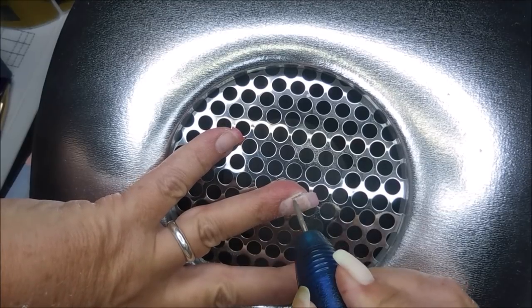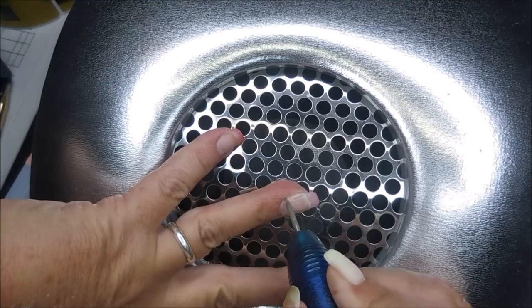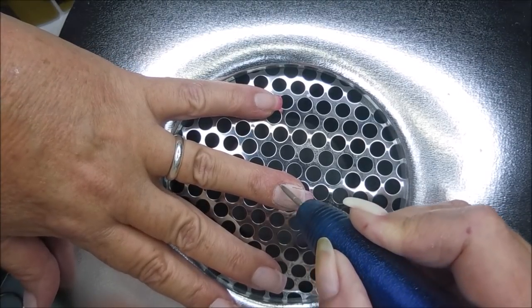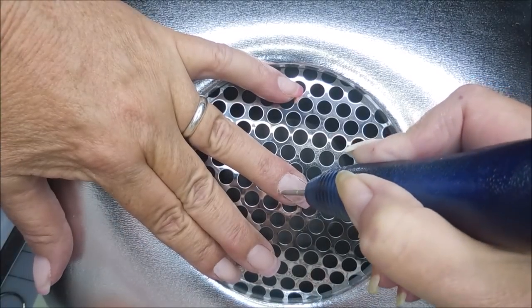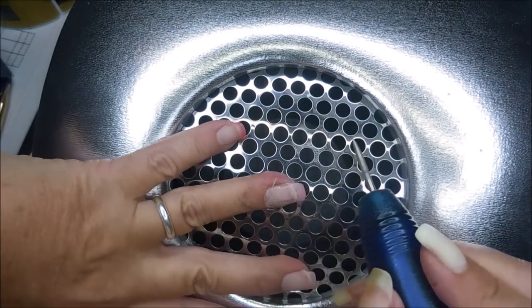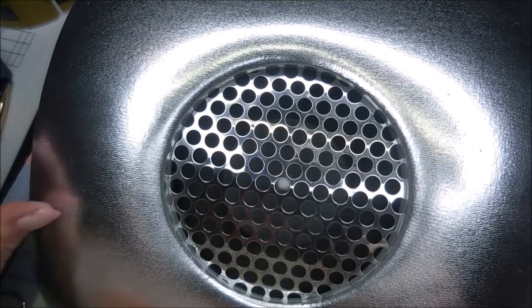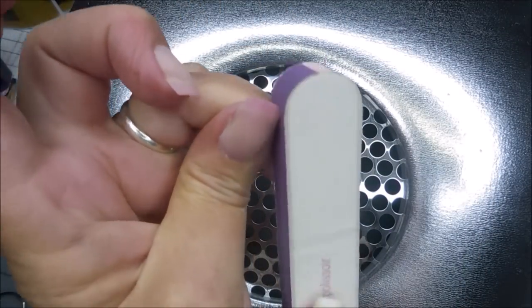Now I want you to see — we've got a whoopsie right there. Something wasn't sticking; it was lifting. So when I ran across it with the drill it just snatched it right up. But I'm glad it happened because then I can go in and fix it while I'm sitting here doing my nails instead of having a problem with it later. So I'm going to show you how I fix that little boo-boo. If you go crazy filing like I do, a whole little piece can pop up — I'm going to show you how you can fix it right after I finish smoothing it out.